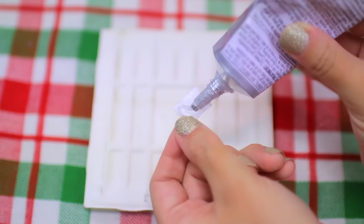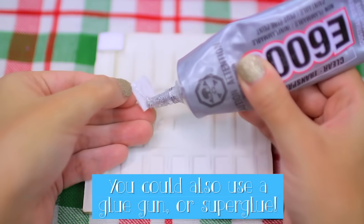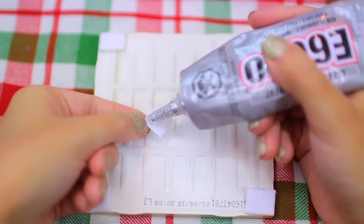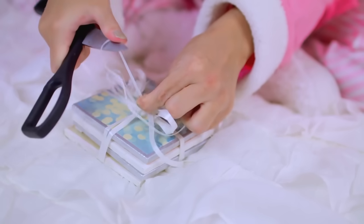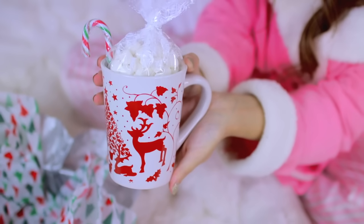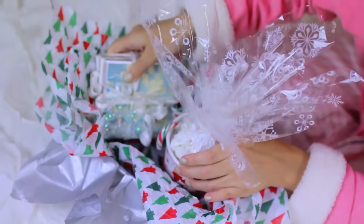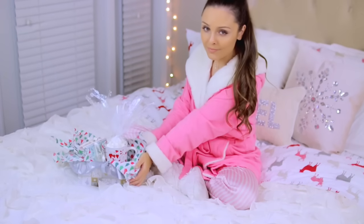I cut out some strips of felt and then cut those into little pieces to put on the backs of the tiles, adding some industrial strength glue to the backs of all my little squares and placing those at all the corners of the tiles so they wouldn't scratch any surfaces. A really cute and affordable way to package this up would be by adding a mug from the dollar store with some hot chocolate, marshmallows, and a candy cane on the side — that way you have a themed gift built around the coasters.